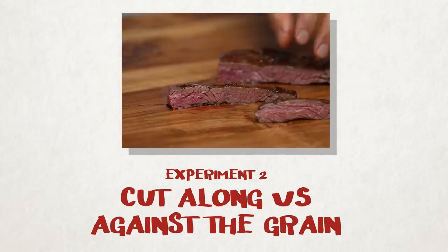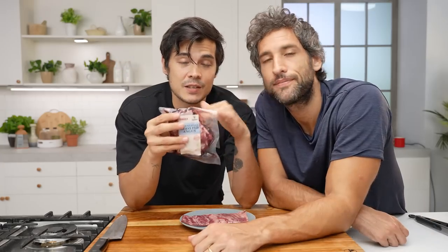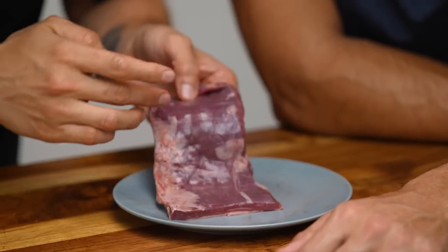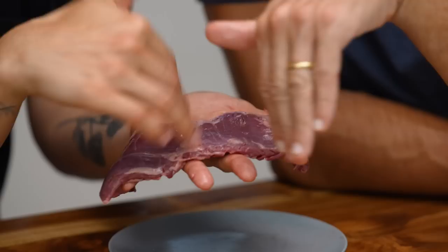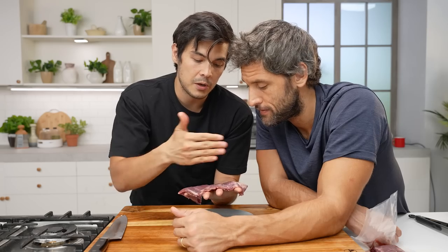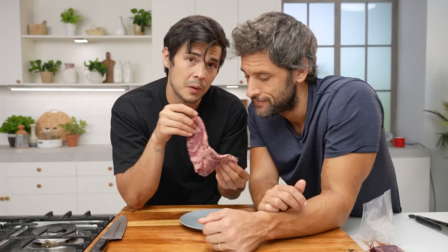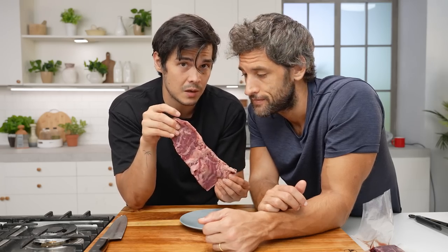Life is so much easier without conflict. Today we're going to be cooking some Bolzico beef grass-fed skirt steak. The grain are basically these striations within the muscle. If you're cutting with the grain, you'll end up with a really chewy piece of meat. Whereas if you cut against the grain, you get a nice tender texture. We're going to try both and show you why exactly you should be cutting against the grain.